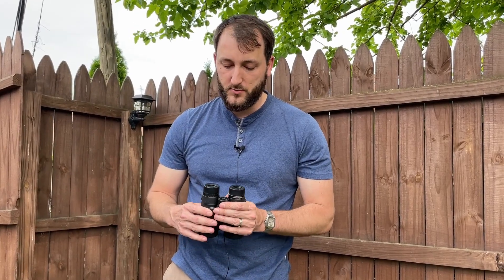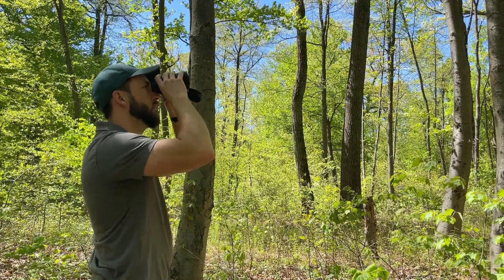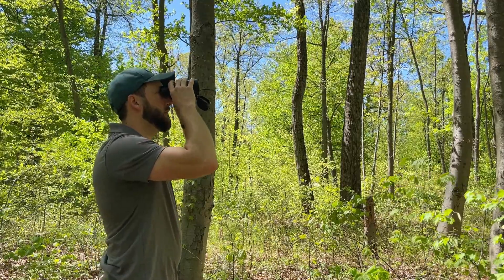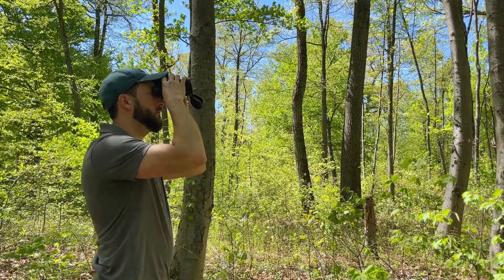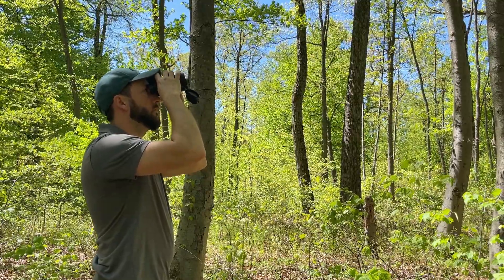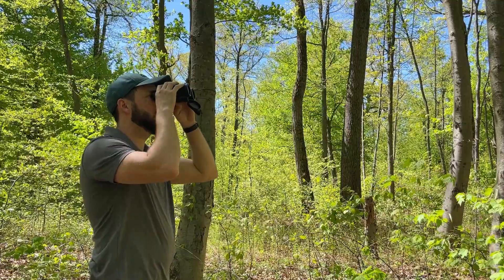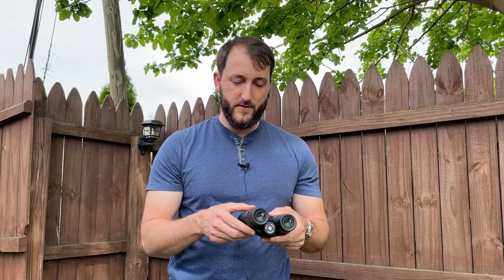There's eight times magnification and 42 millimeter objective lenses. After using these, they are very crisp and clear. They've done special coating on these lenses that gives you a really clear, crisp image quality.